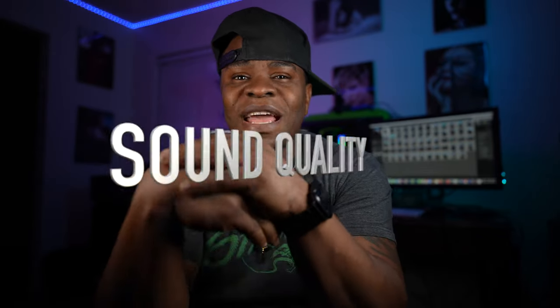All right, guys, so check it out. We're going to jump right into it. I'm not going to make this video go on long because I know you guys can go out there and YouTube a lot of this stuff. People like to go really, really in depth on a lot of this stuff that I'm about to talk about — I'm not going to do that here today. I just want you to hear and see the quality for yourself. The first thing we're going to talk about is the sound quality.